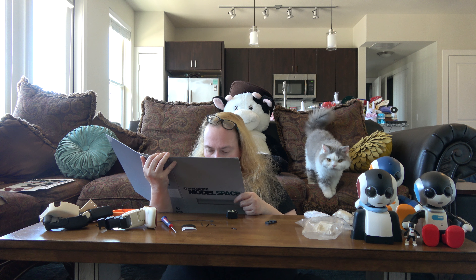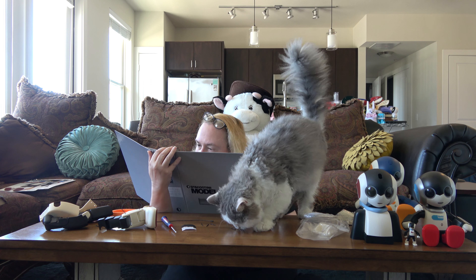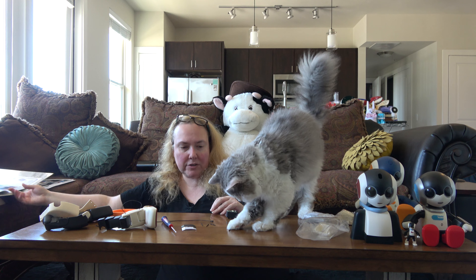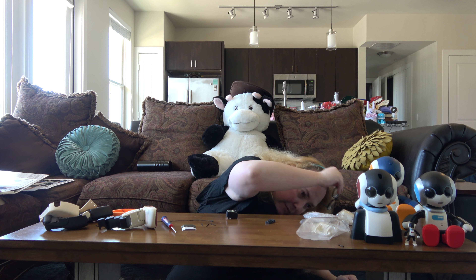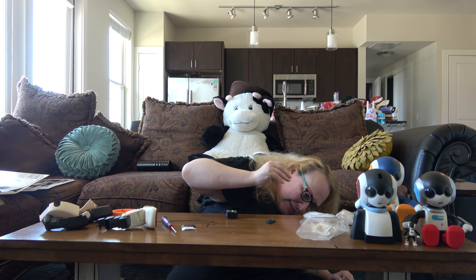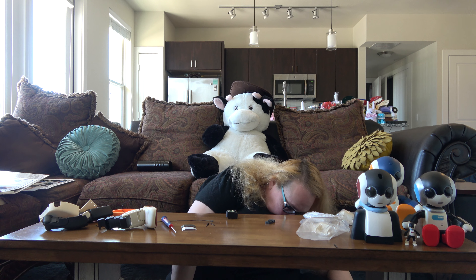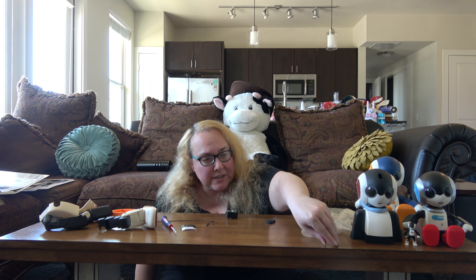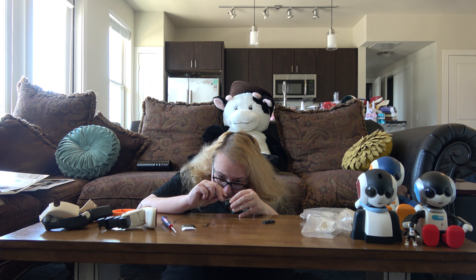The ID we need to set it to is 11. Ferdy — hey, what are you doing buddy? He took one of the screws and I don't know where it went. It fell on the floor somewhere — oh, here it is, good deal. He's always doing that to me.